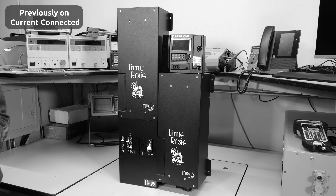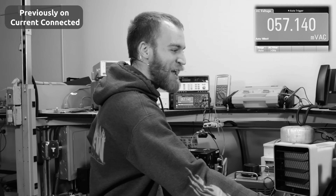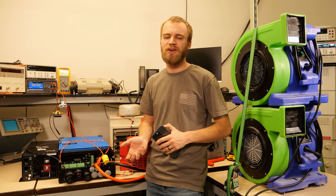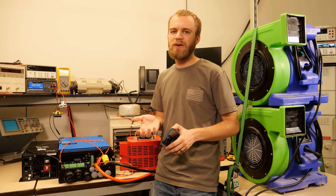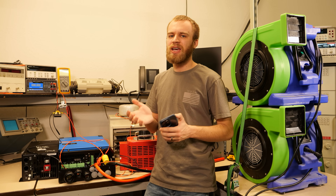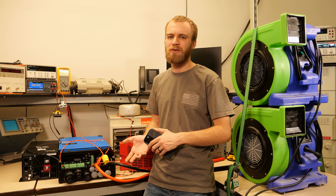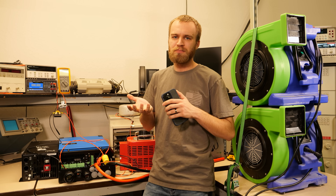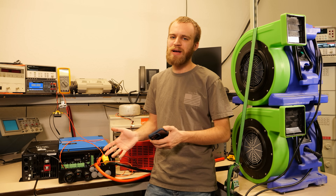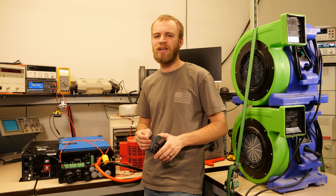In our last video, we were testing the Little Rosie and it impressed us, so you guys got to watch that first to see what it was capable of. Now it's time to do the same tests with the Victron. Victron's a little bit weird on their specs — they rate their inverters in kVA, which essentially makes it a 4-kilowatt inverter. So if we run a resistive load with a power factor of 1, you can put 4 kVA on it. They're anticipating most loads don't have a perfect power factor.